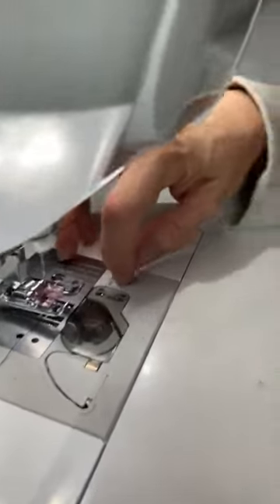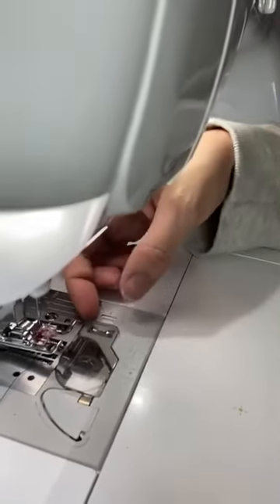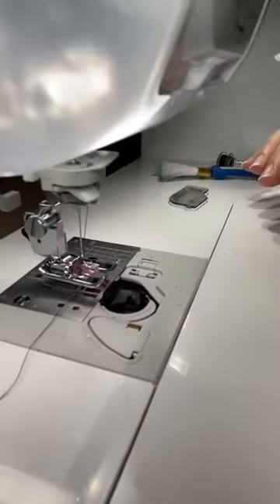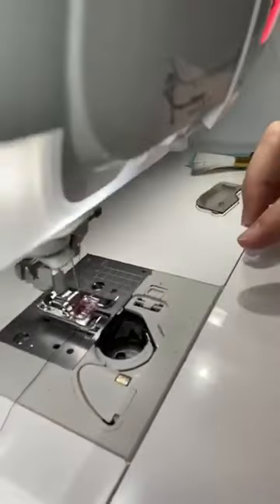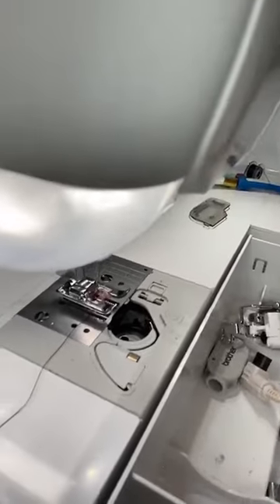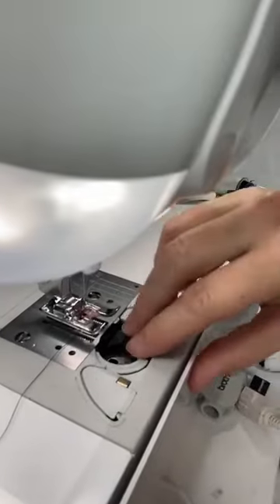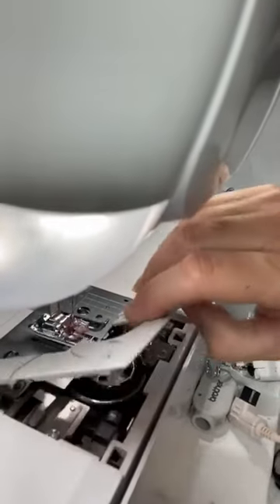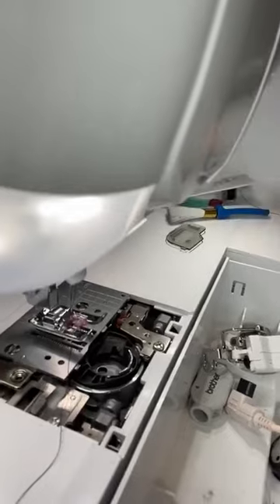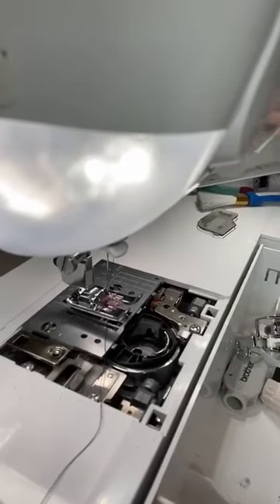Everybody should have a bobbin case. This is a drop-in bobbin — normally you can pull out the little cover and pull out your bobbin. Oftentimes though, that is not quite enough and you'll have to pull the plate off. On my machine, you can open this up and it just snaps out. Some machines don't — some you may have to unscrew it, so just check your machine.